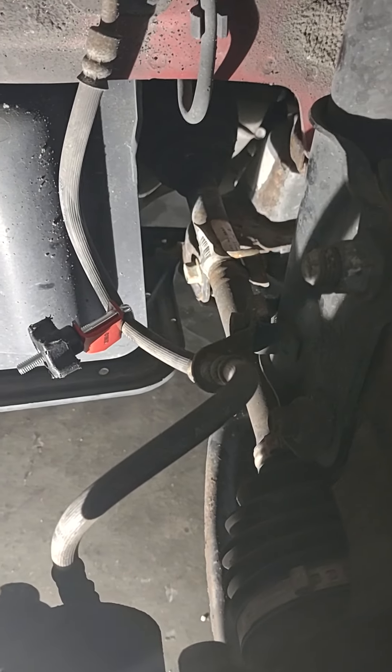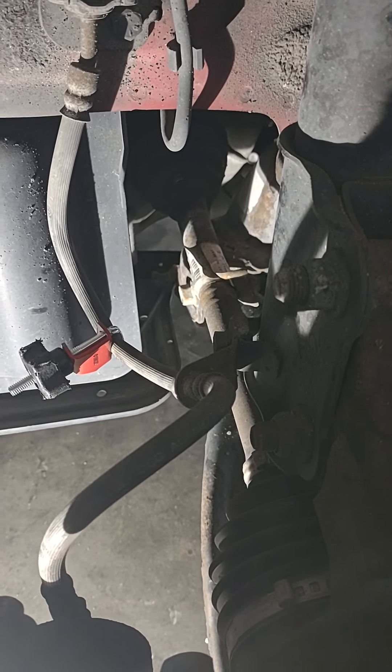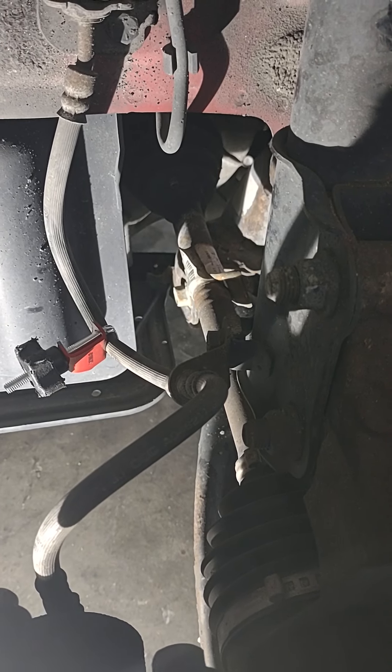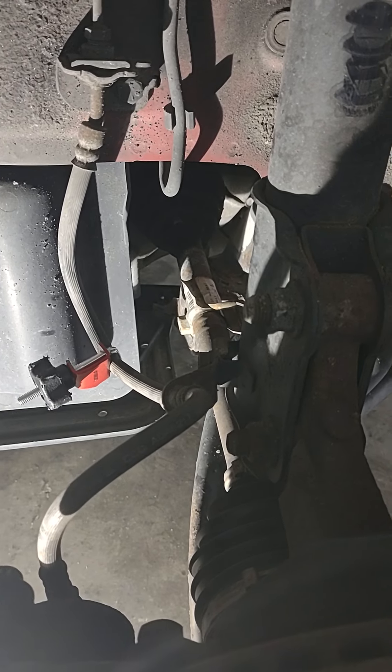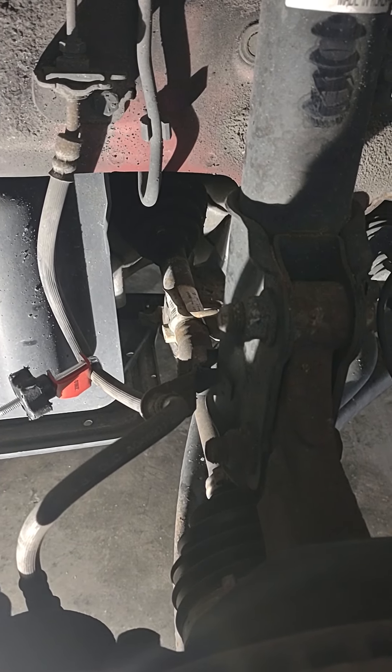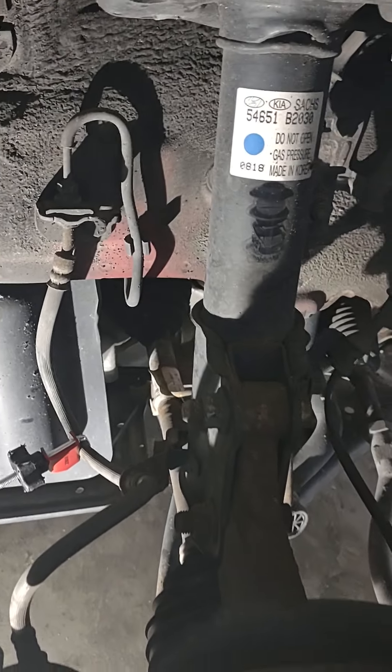That's it right there. Of course I tested it real good to make sure it wasn't leaking before I hit the road, and I made it home fine — no problems. It didn't even pull to one side like you would think it would. But again, only do something like this if you're very comfortable with this type of situation. But that's how you do it.